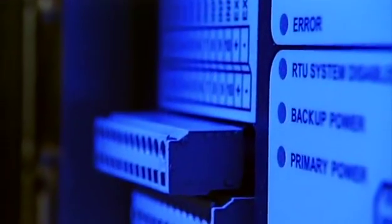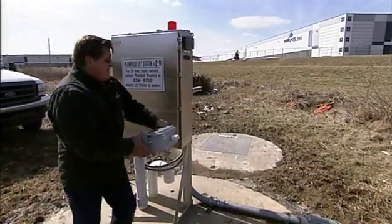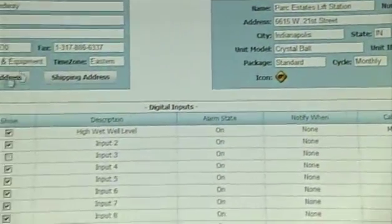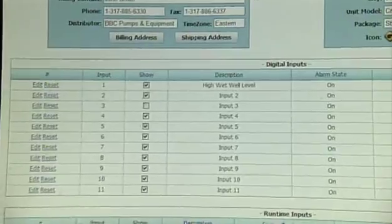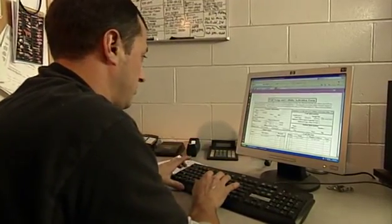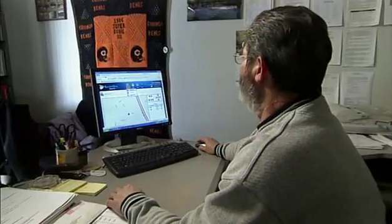The best part about OmniSight's monitor is its plug-and-play feature. The unit comes right out of the box, ready for quick installation and setup. They're simple enough for customers to install, or field technicians will do it for you. Then after a brief online setup, you'll be able to keep close watch of remote pump stations right from your computer, simply by logging on to OmniSight's website anytime and from anywhere.